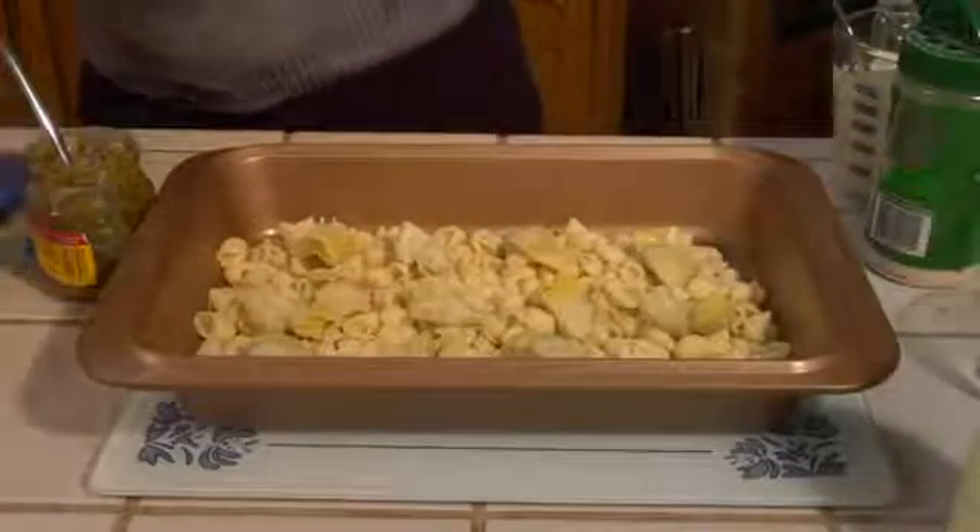I actually have some Parmesan Romano grated cheese as well, and I'm going to sprinkle that on top. I'm going to have the oven already preheated to 350 degrees. I hope that you'll try this recipe — the special food for a potluck — because it is a favorite of all my guests. Please also see me at Dana's Family Kitchen dot com.